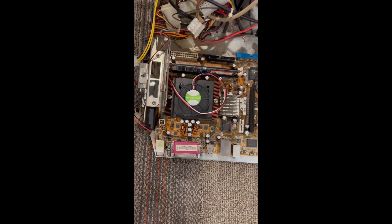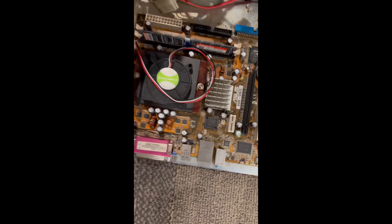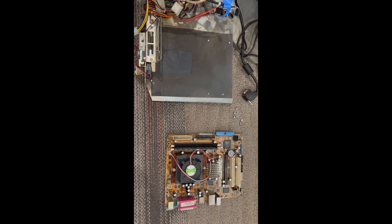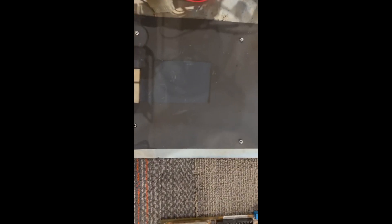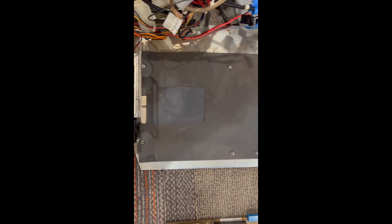I'm just going to remove these screws to take this motherboard off of the plate. I have removed a total of six screws in my situation, and then the motherboard just lifted right up. Now I'm going to place the new one on these standoffs here — probably on these first four, I'm assuming. I'll double check.